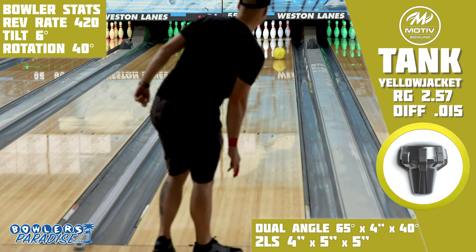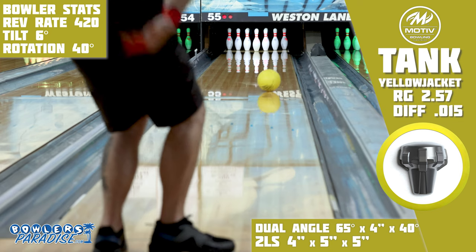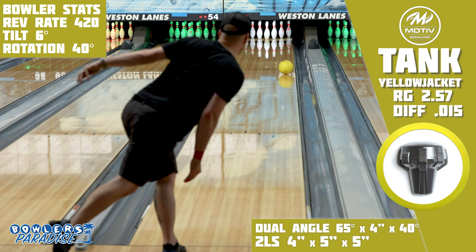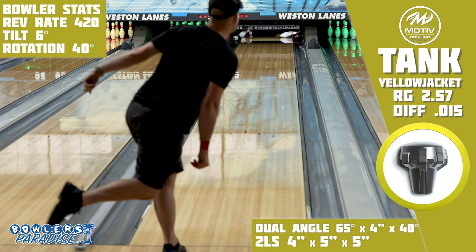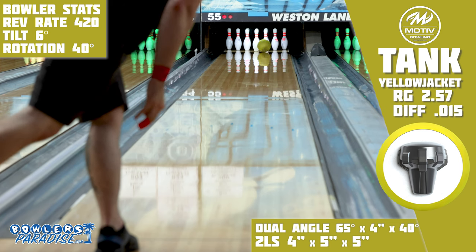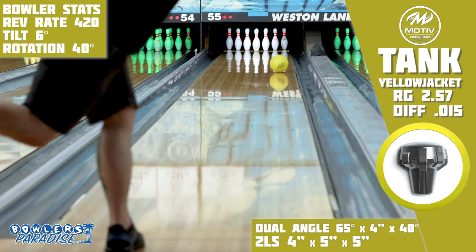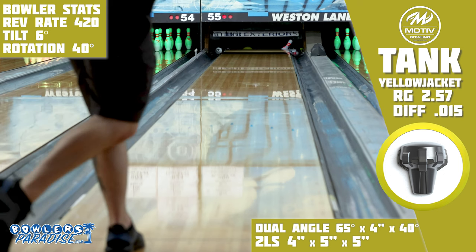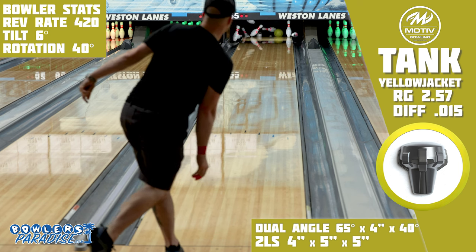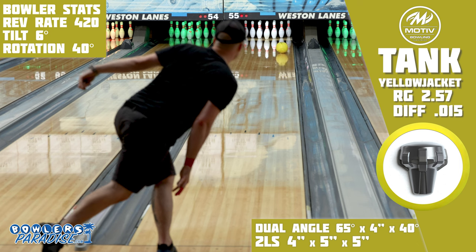Motive's marketing around this ball is all about how it doesn't really take on lane shine, which is definitely the case. But with the out-of-box finish being so dull, I almost needed some shine to make it look better. There's just about zero chance at this point that I would use a urethane on a house shot, and you can see why. It's really strong front to back, so when I get it right, it's exceptionally slow transitioning and kind of hard to trust if it's going to carry all 10 pins.